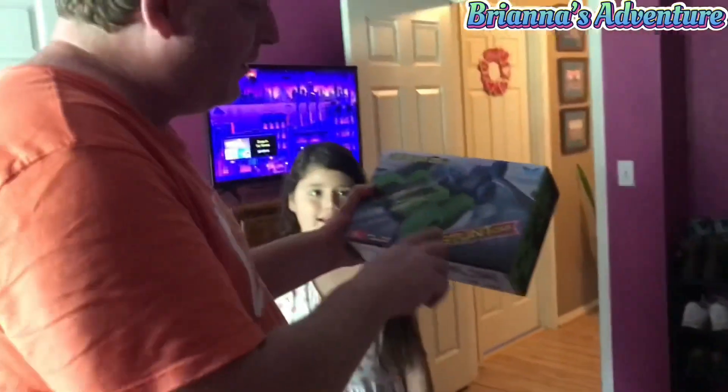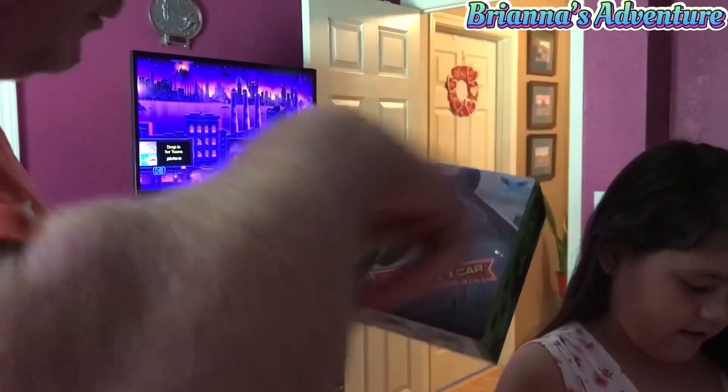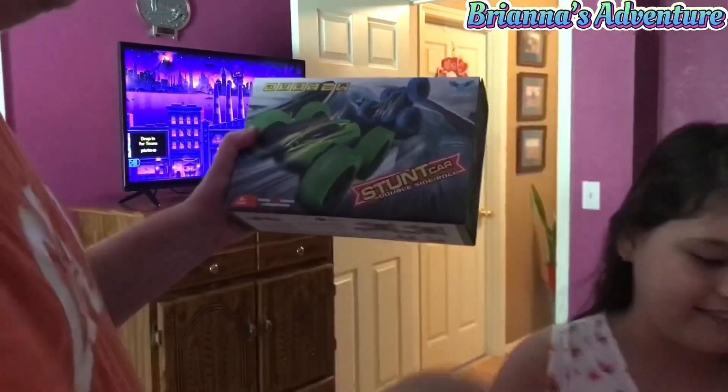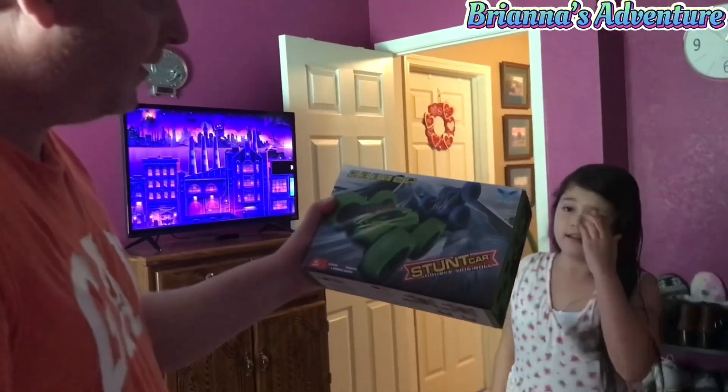This is a remote control, off-road stunt car. It's really cool — they spin in circles really fast. They go over any kind of terrain, any kind of road, so it's going to be pretty neat. We're going to put it together and see how we like it.